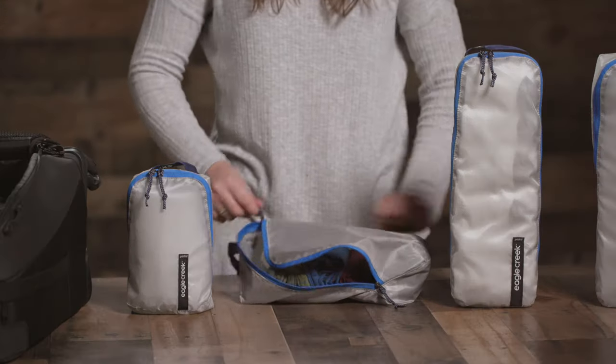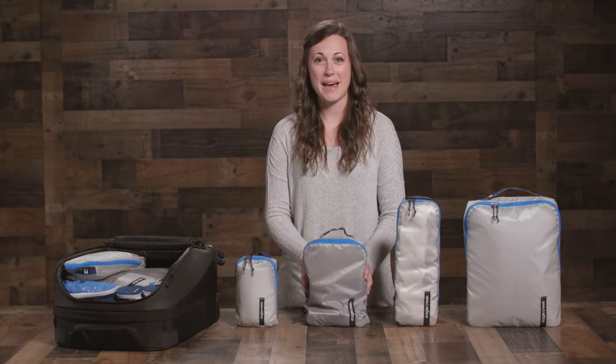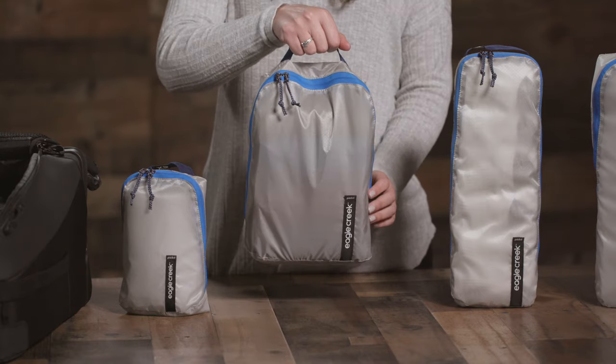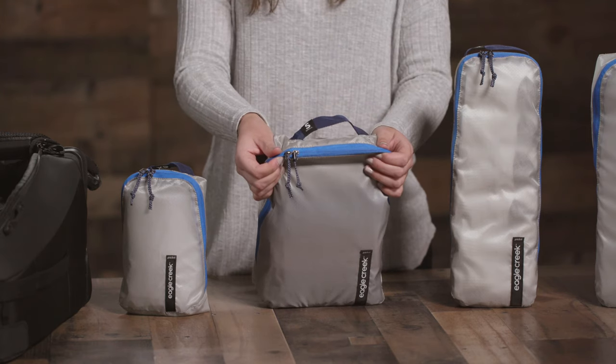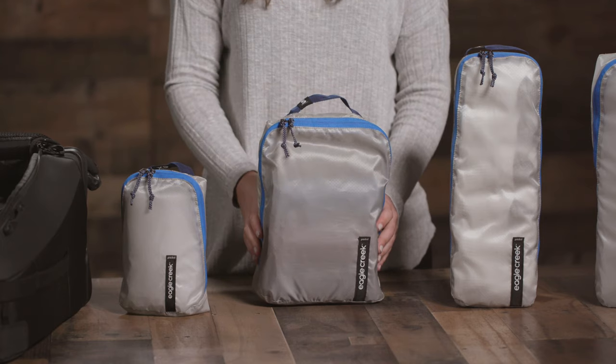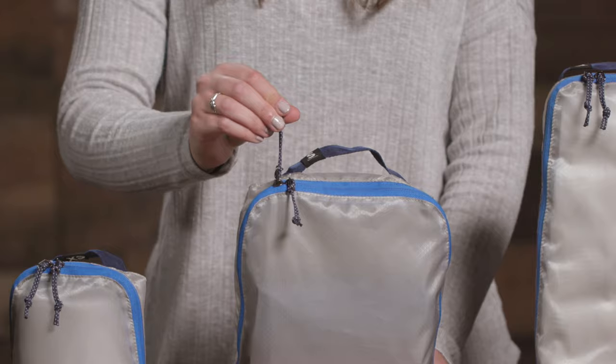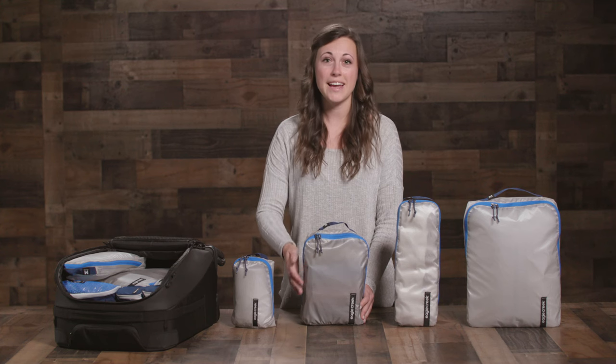They're even washable and water-resistant, making them a great choice to replace single-use plastic bags. The top handle makes for easy grab-and-go, and the zippers are super durable and self-repairing, so you never have to worry about overstuffing or split zippers. They also have these awesome climbing rope-inspired pulls, which make it easy to open and give it a fun outdoor aesthetic.